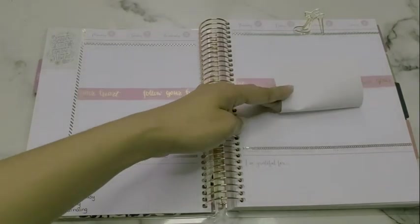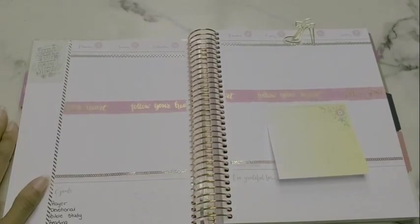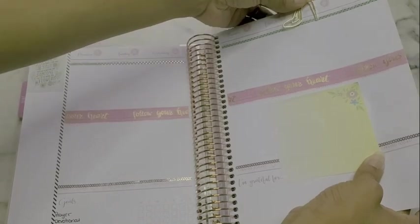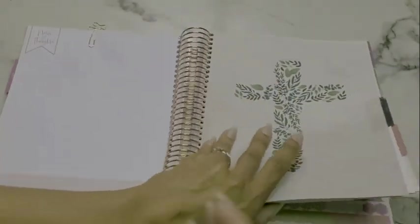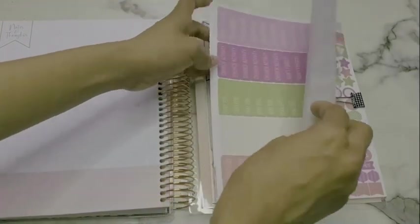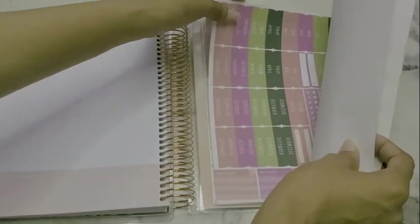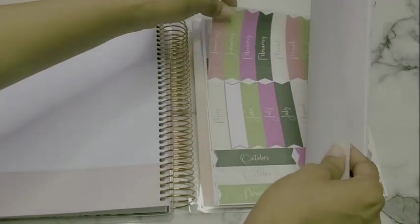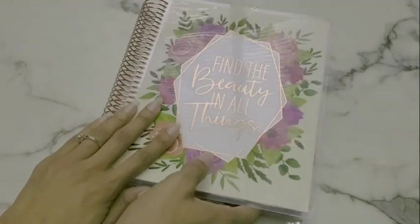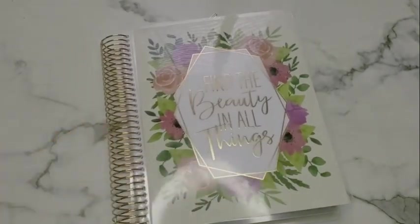The only other section is an 'I'm grateful for' area — I might stick a decorative sticker there. I also have my shoe paperclip from when I used to be into planning. Here's what a blank week looks like — really neutral, really simple. Sorry if you hear water running — my bedroom is by the bathroom. I haven't set up anything else yet, but in the back I have all my stickers from the actual Recollections planner. The ones in these colors are from the older version, so I just keep those in the back since they're faith planner-specific stickers. I'm loving this setup and cannot wait to dive into it for June.